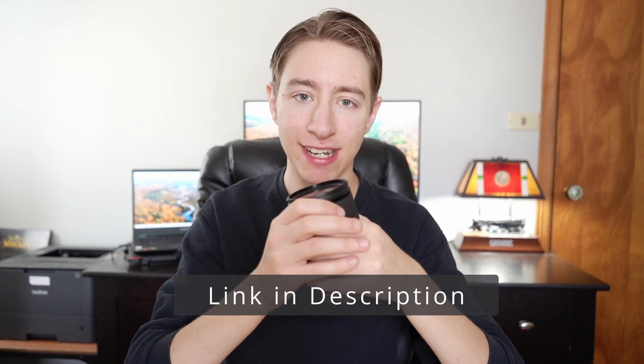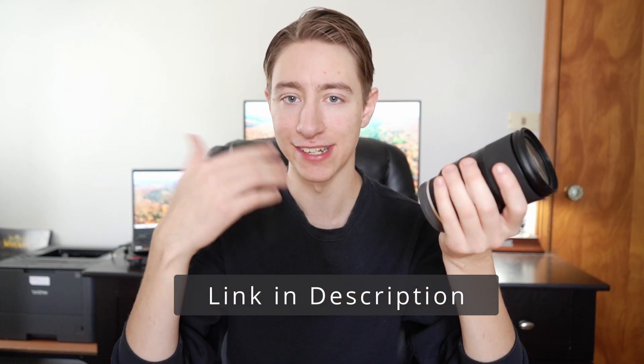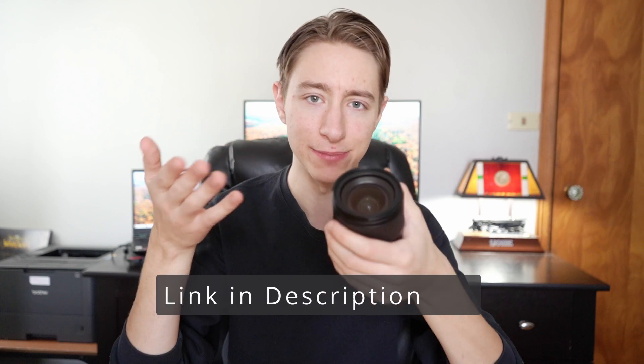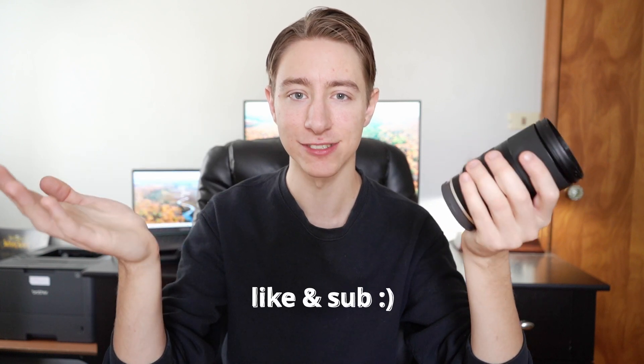If you're looking to buy this thing, I do have an affiliate link in the description that supports the channel — I get a little commission so I can keep doing reviews like this. If you liked this video, please feel free to like it and even consider subscribing. That's it for today, thank you so much.